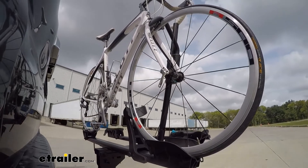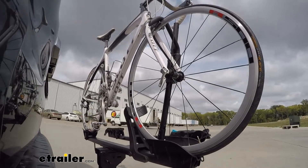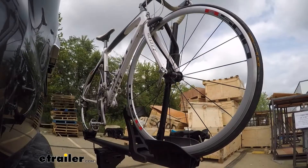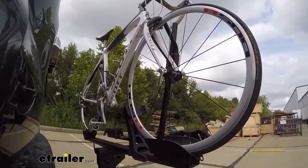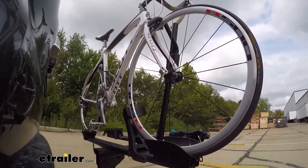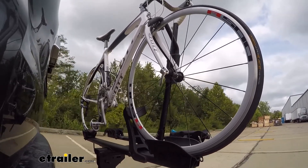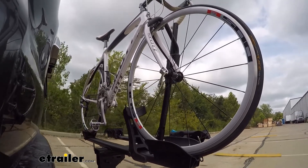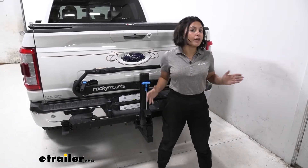Here on our test course, we'll start by going through the slalom, which shows the side-to-side action simulating turning corners or evasive maneuvers. Once we get to the alternating speed bumps, we'll see the twisting action, simulating hitting a curb, pothole, or uneven pavement. Lastly, we're going over some full speed bumps to see the up-and-down action — just like driving in and out of a parking lot, garage, or driveway.